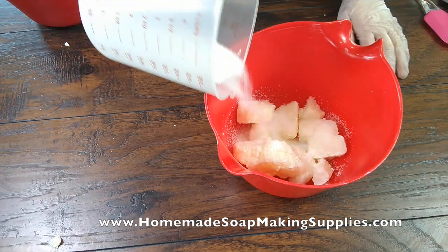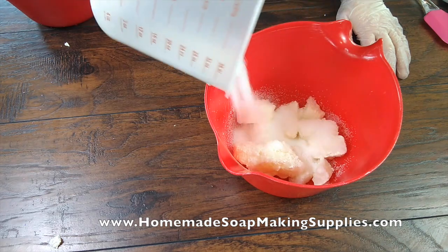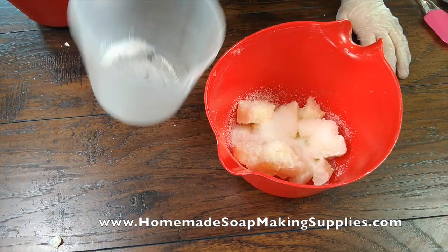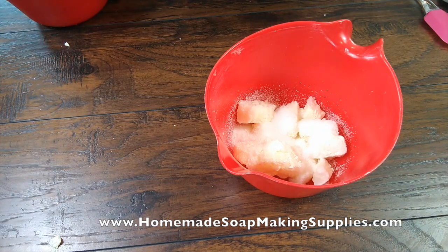I have this goat milk here that was frozen into ice cubes. I'm sprinkling my pre-measured lye over the top and we're going to let that melt.